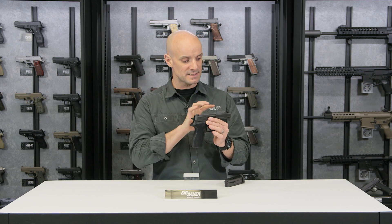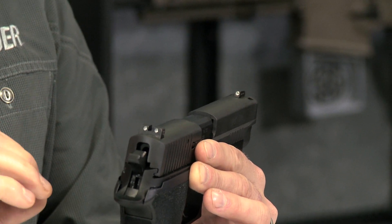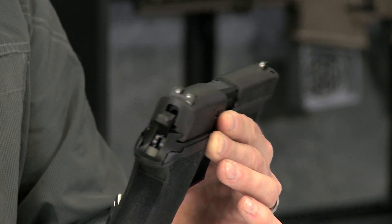Up on top, you have SIGLITE night sights with nice daytime white dots, and of course they have tritium in them, so at night they glow in the dark — very suitable for low-light or no-light conditions.